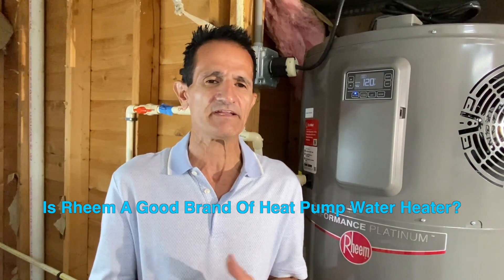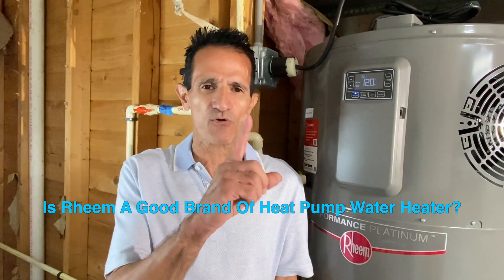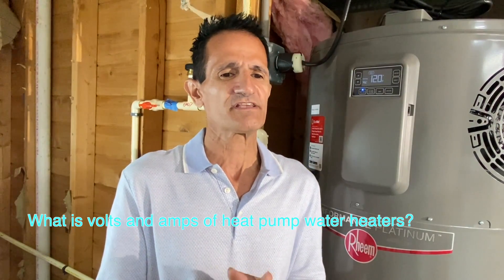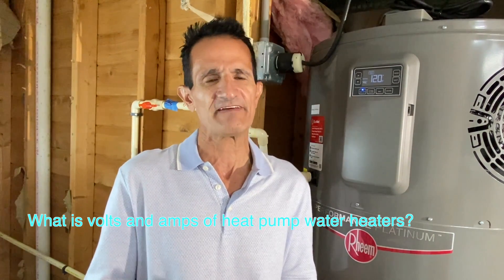Is Rheem a good brand? Rheem is the number one brand in hot water heaters, and they introduced the first heat pump hot water heater back in 2009, so they've been doing this a lot longer than many other companies. My customers with Rheem hybrid hot water heaters have been problem-free and have saved a lot of money. These units are available in 240-volt 30-amp as well as 120-volt 15-amp configurations.